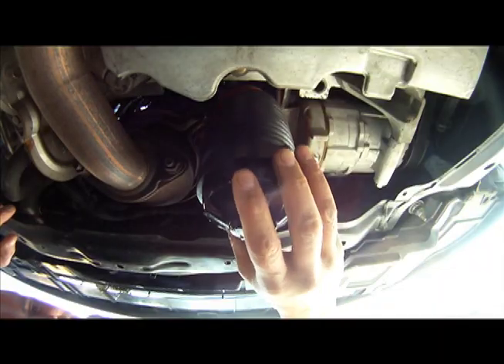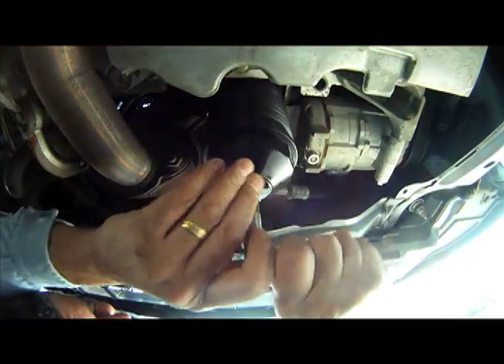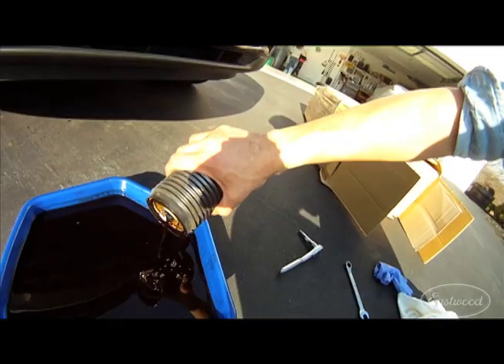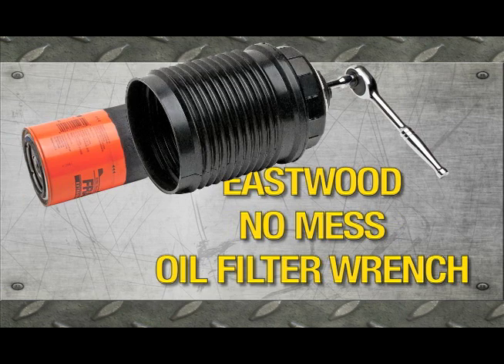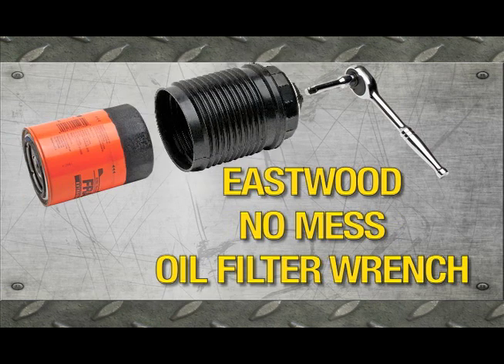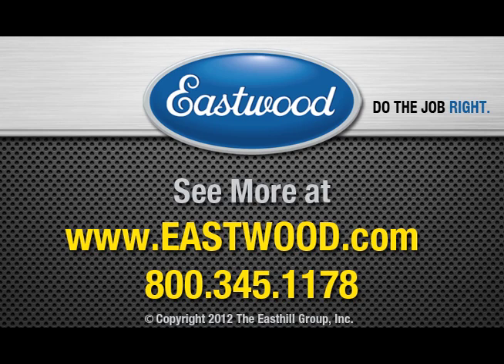Simply slide the tool over the filter, unscrew and dispose of everything. It's available in three sizes to fit nearly any filter. Get your No Mess Oil Filter Wrench today at Eastwood.com. Tell us about it.